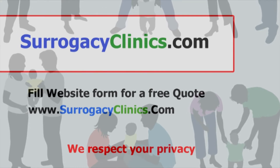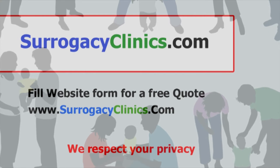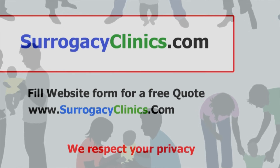SurrogacyClinics.com is the premium global resource for assisted reproductive technology, ART. For more information, fill out the estimate request form on our site at www.surrogacyclinics.com.